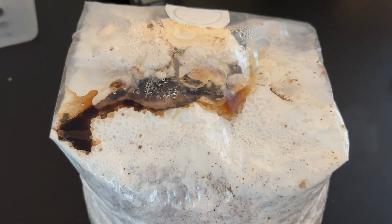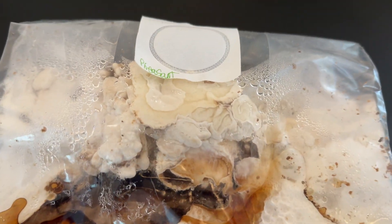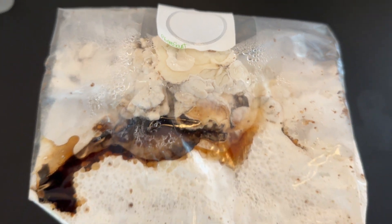It is normal for pheasant back mycelium to turn a really dark black or brown color and also secrete a dark metabolite liquid.